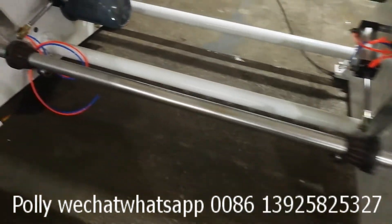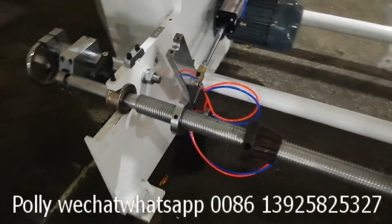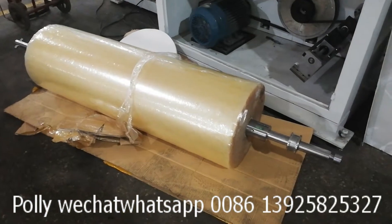This is the screw shaft. Some customers will choose the edge shaft.